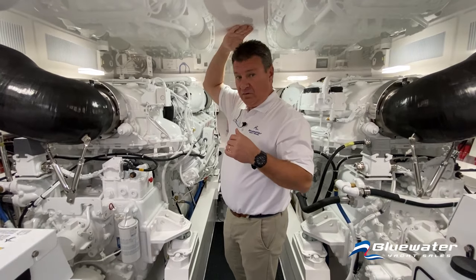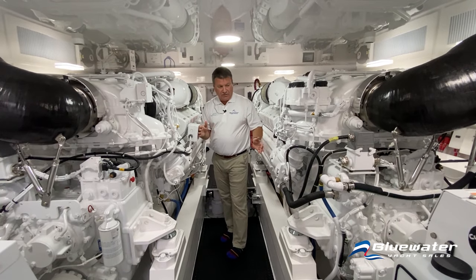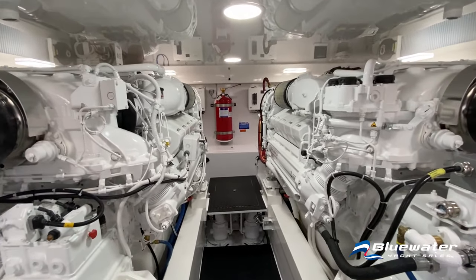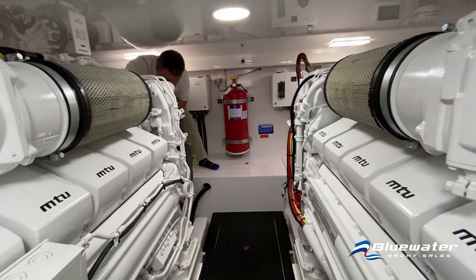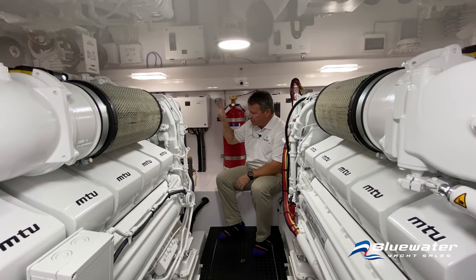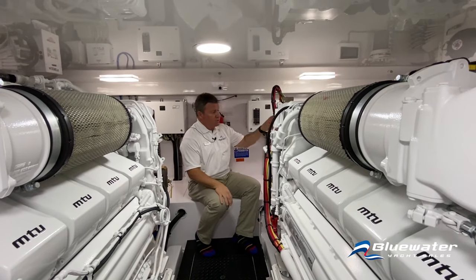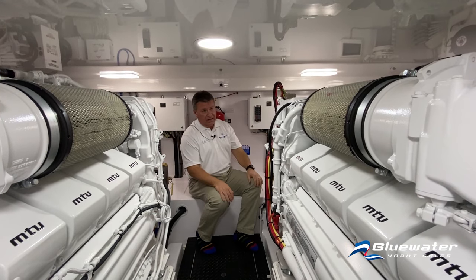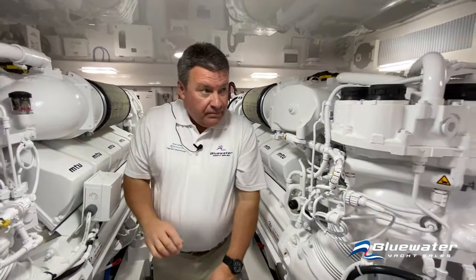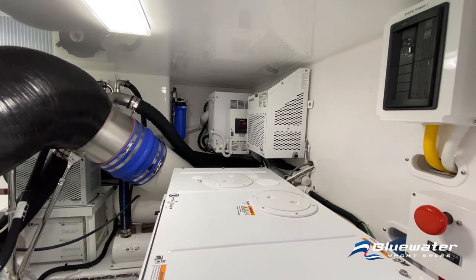The engine room has full stand-up headroom, and access to the outside and front of the engines is really easy. HVAC units are all on the port side of the engine room. There's also a 700-gallon-per-day water maker. Around behind the starboard engine you'll see the Dometic ice machine up in the corner, and the condenser for the cockpit refrigeration.